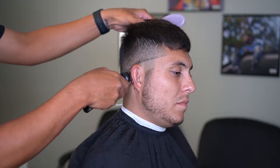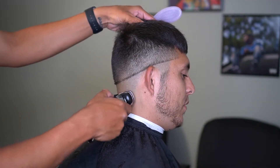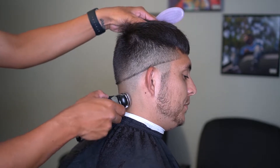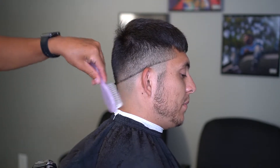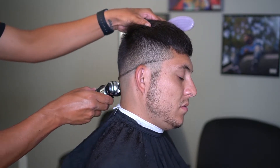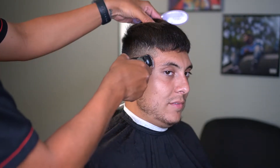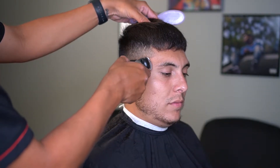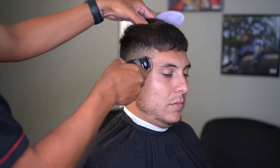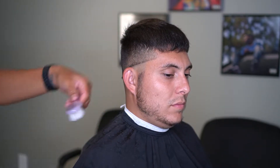Now I'm going to go back in with my bronze series nine and skin this out as much as I can. I'm trying not to take this all the way to the line. When you are getting closer to the line, start trying to flick out so you don't create a harsh line that you can't fade out. Since I've been doing it for so long it's easier for me, but if you're just starting off, try not to get that close to the line so it's easier for you to erase it.